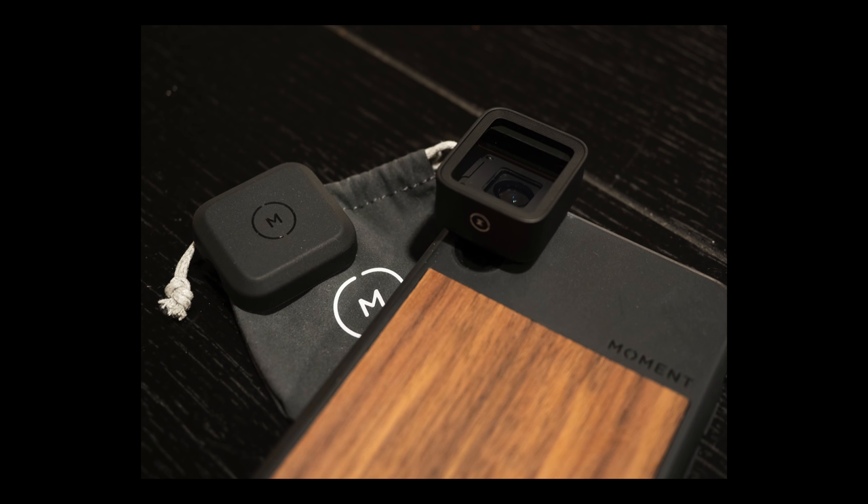I got this lens last year and was meant to review it straight away, but I have to blame myself for getting the latest iPhone XS Max at the time. The Moment case for that phone is so thick and bulky it just would not fit any of my existing gimbals — none of them would work. But it's all changed now, and I've got this.